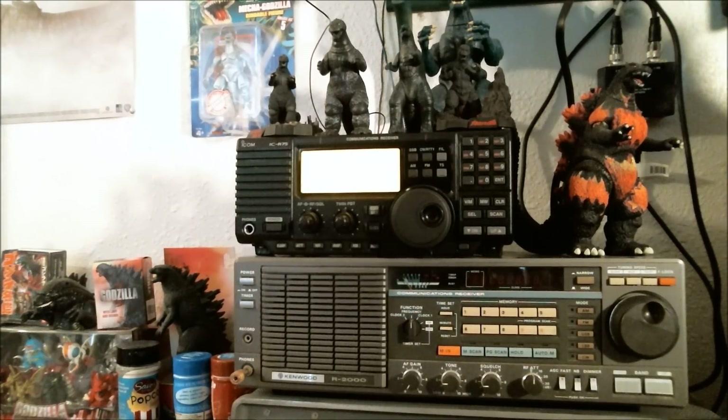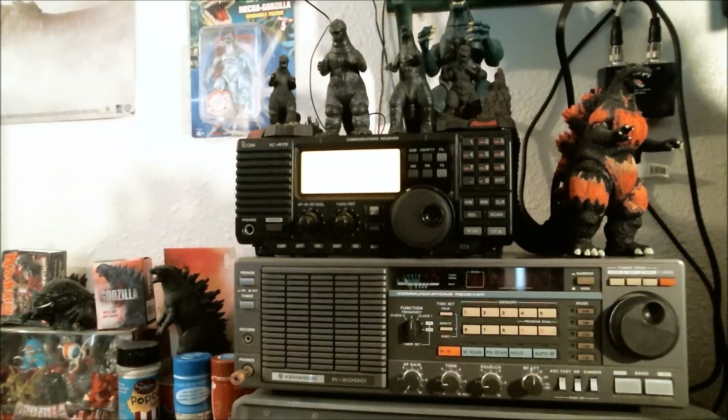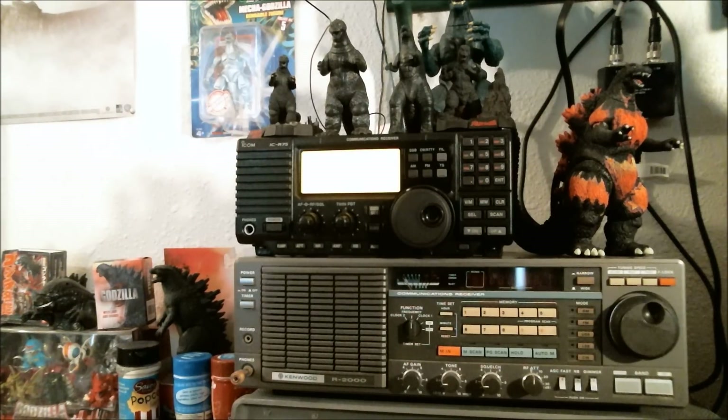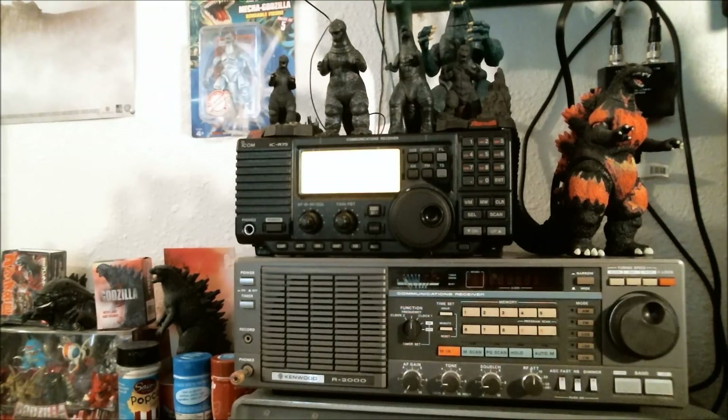Now this may all change in the future because my radio collection is in flux. I no longer have the RadioShack DX394A — I got rid of that one because this radio does a much better job than that one did. So that may change in the future, but for now these are my top five shortwave radio slash communication receivers. I hope you guys enjoyed the video, and as always, peace and all that good stuff.